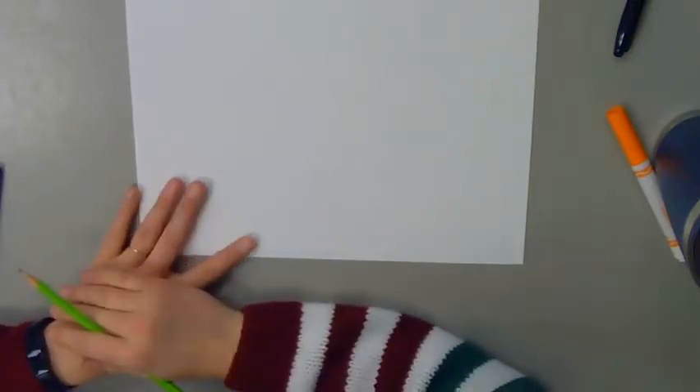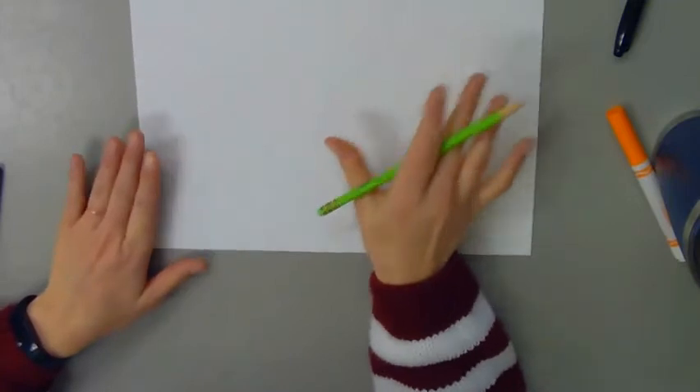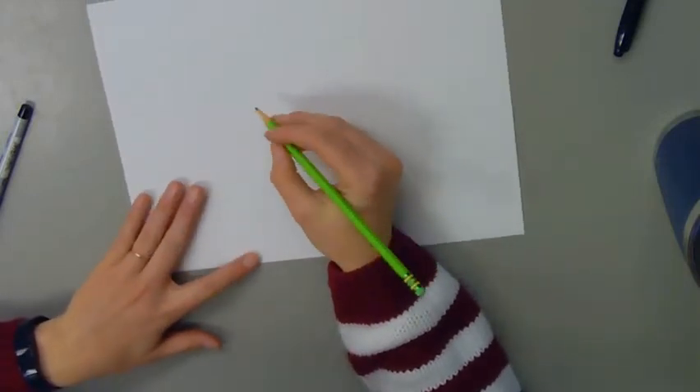Hi boys and girls. Today we are going to be making a pop art pie slice inspired by Wayne Thiebaud. The first thing I'll need is paper and a pencil to sketch out my design. We're going to be drawing the pie slice so it looks three-dimensional.